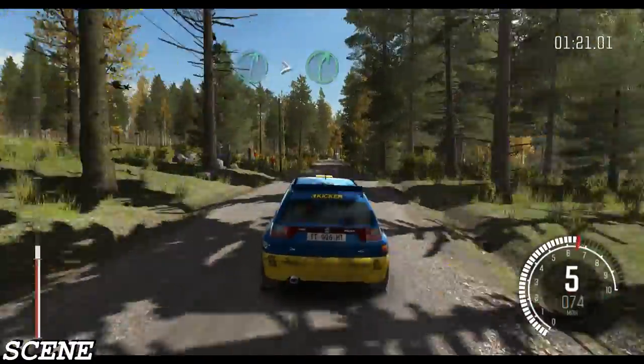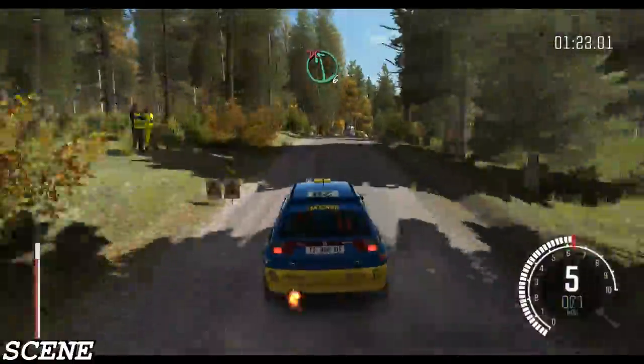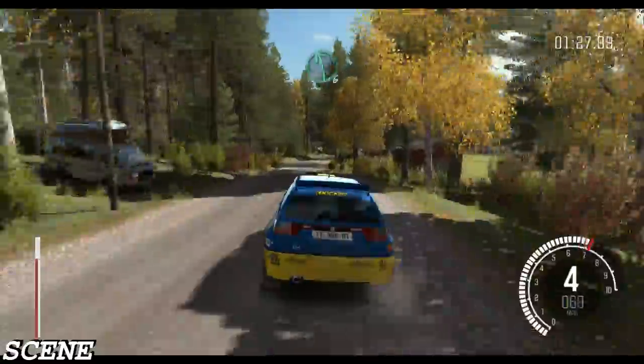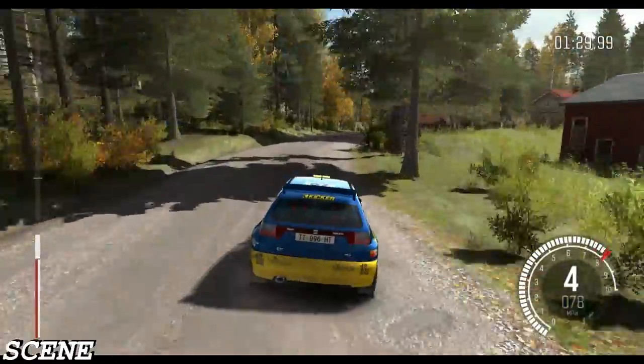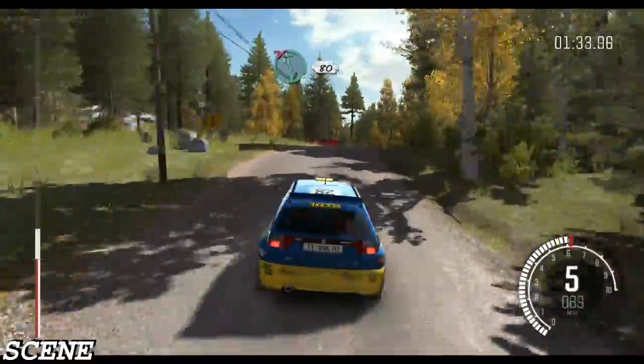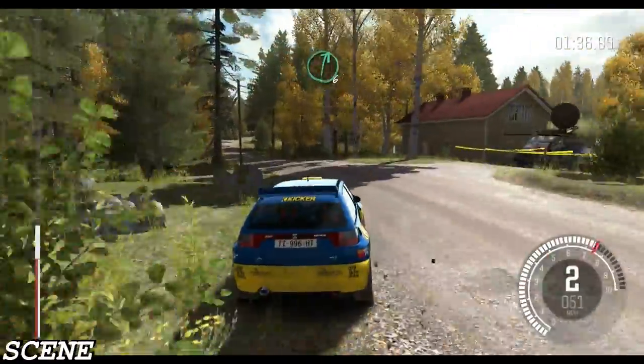And right 6 over crest, tightens 5. Past junction. Left 6 don't cut. Crest. Into right 5. Left 6 through dip. And right 5 over crest jump maybe. Stay right. Left 6 don't cut. 80. 60. Right 6 over crest.